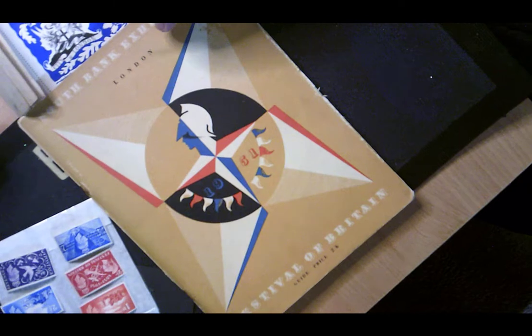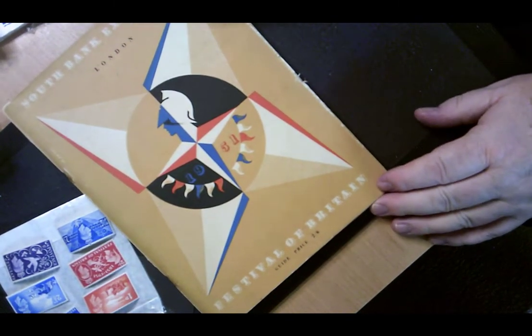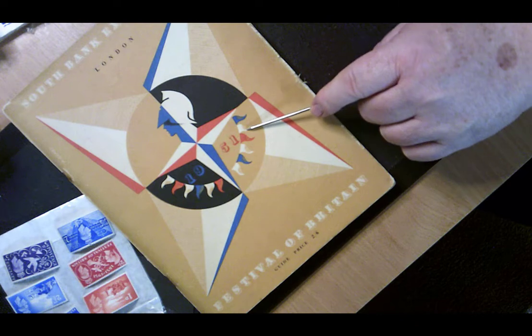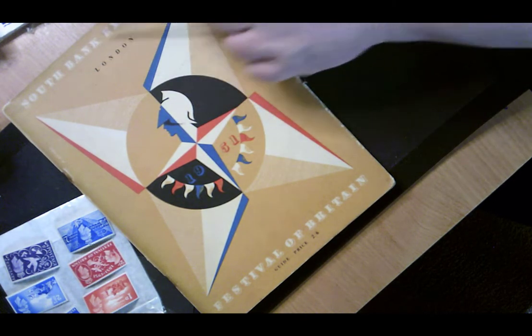The next thing I want to show you is the program for the whole of the Festival of Britain. It has a Festival of Britain logo with 1951 on it, says it's from London, and it's a South Bank exhibition.